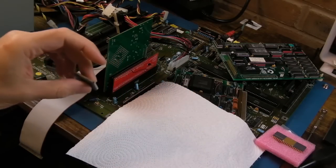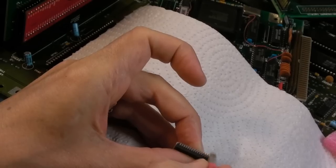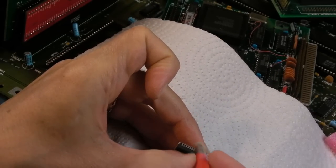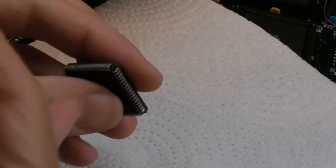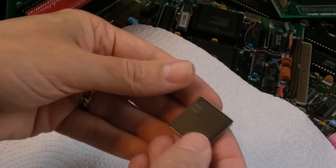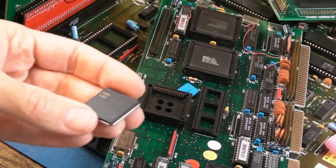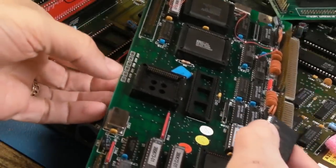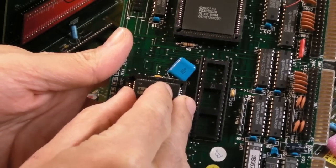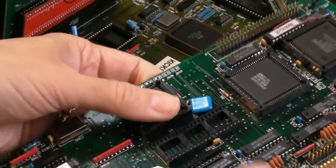There's a bit of oxidization there - I'm just going to clean that up. We won't clean the legs with a fiberglass pen because they're gold plated - you want to use Deoxit on gold plated legs. The FPU is a C80287XL - I think that's one of the best 287 chips you can get. We've got a bent pin there, just marginally bent. Don't clean them with a fiberglass pen whatever you do - just a little bit of Deoxit. Then let's use the Cathars chip leg straightener and press it. That's nice and straight now. Pin one is marked up there.